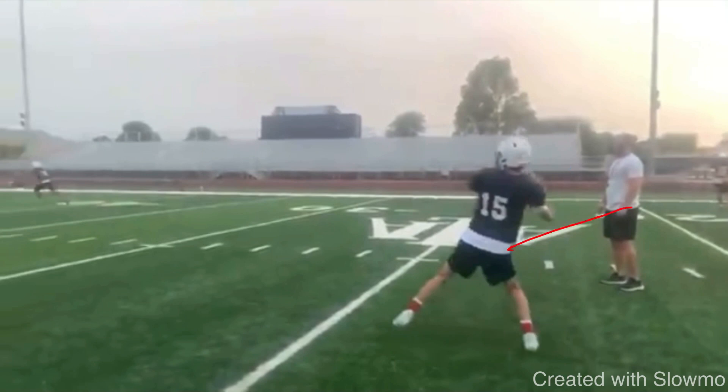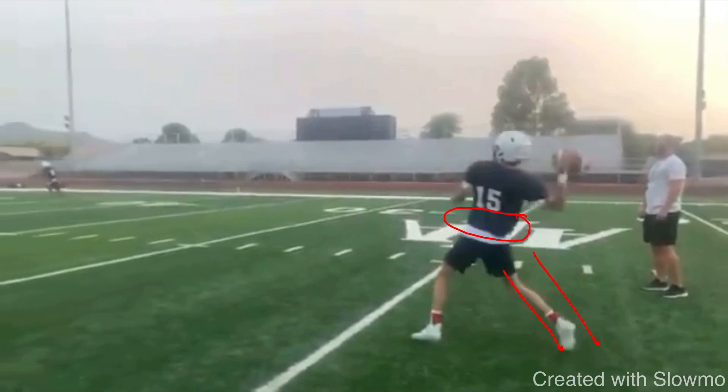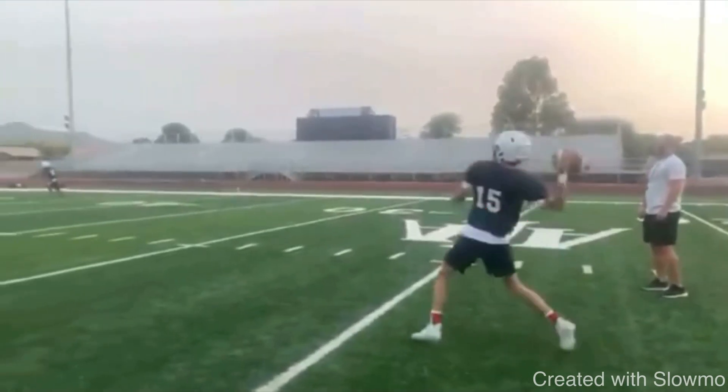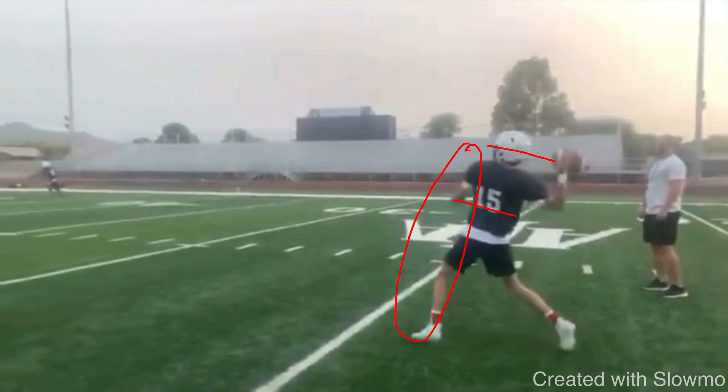When he goes to transfer weight, you see his knee is caved inward. Watch when he goes to take the front stride — his leg extends and his hips aren't rotating. So his base is overly wide, his weight is too far on his front side, and he's not able to rotate his shoulders back. You see how that front shoulder doesn't really close — it comes open at the same time the front stride is hitting. So I can't generate torque, and torque is how you get distance on the ball.